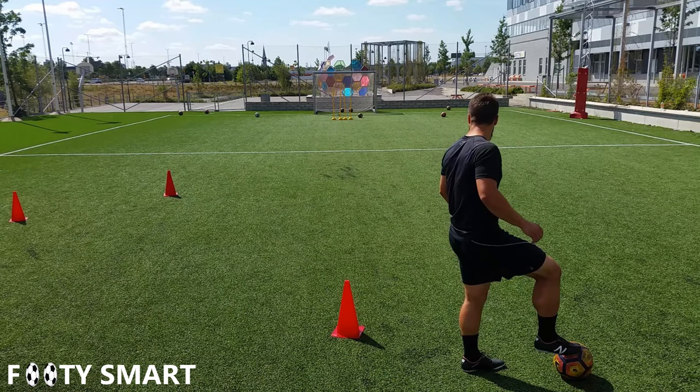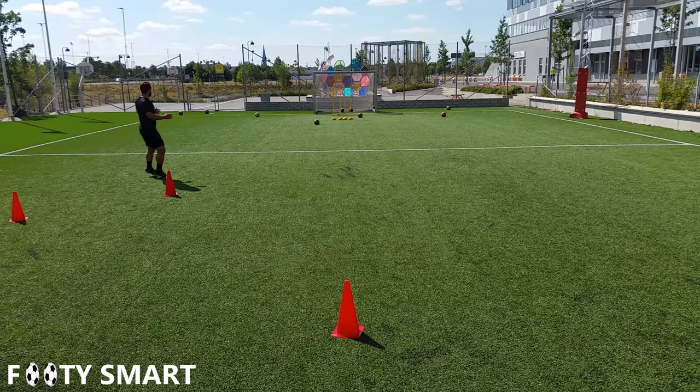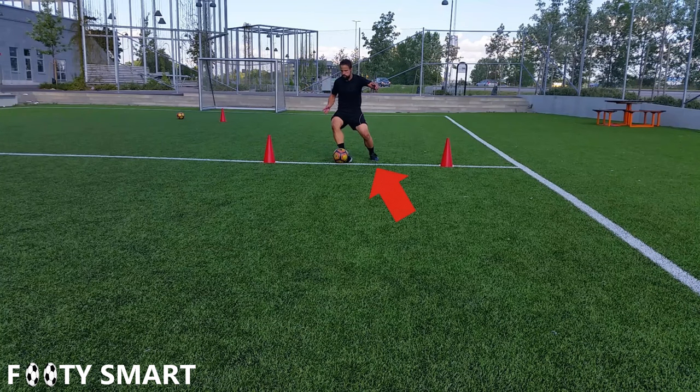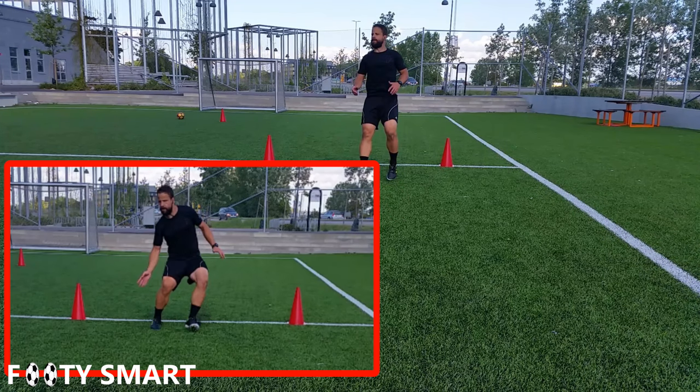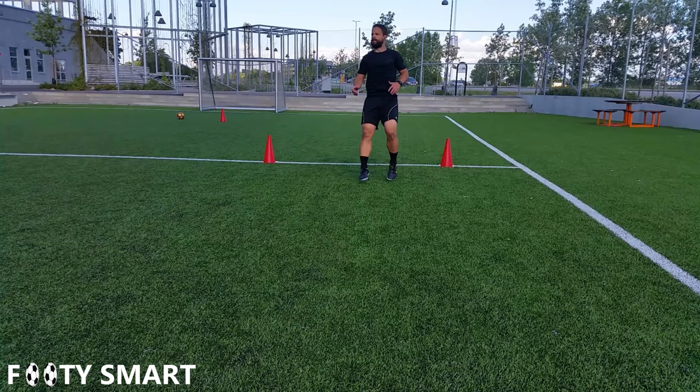Here you can see the technique a couple more times. Same drill, different angle — starting cone, two cones that give you your path, and you'll see the angle towards your target. This time through, we're gonna stop it and break down the pass. You'll see I'm turning my plant foot towards the ball, but we're not using the inside of the foot anymore — as you see in the replays, we're using our laces to make sure we get the ball going in that direction. And we throw in a nice little after-hop for style.